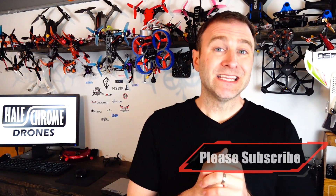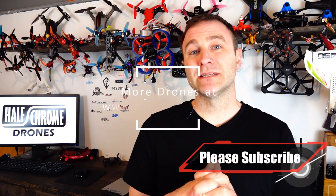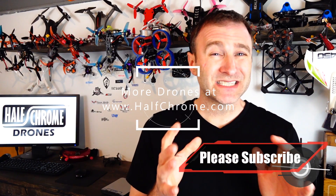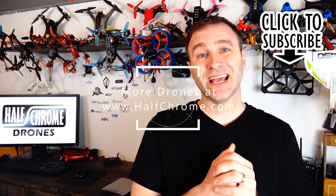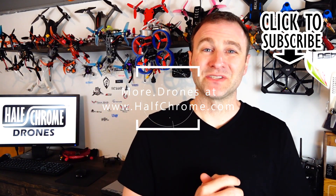Hopefully that was helpful. The VTX can be a confusing component, but we've covered some helpful hints without getting too deep into setup. Make sure you check us out at halfgrown.com. If you like our content, hit that subscribe button. Thanks for watching.